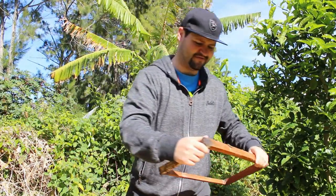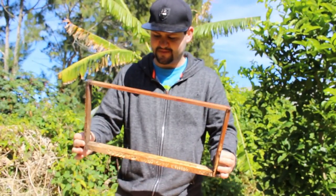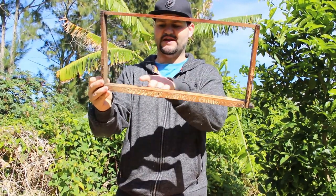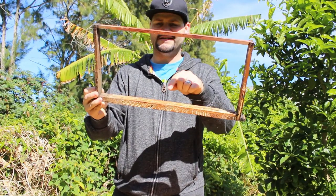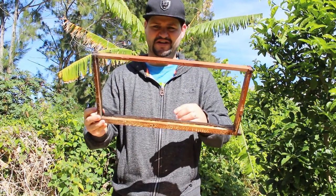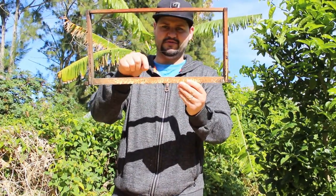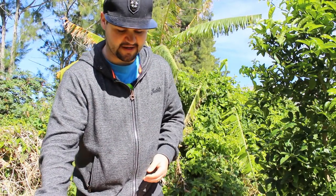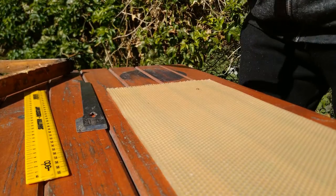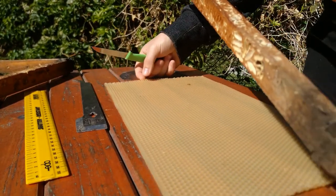All right, let me choose another frame and show you how I measure the wax to make sure it at least fits the top slot — it's easier to place it once you know it fits. Because if you make it too short it can break and it just has no grip at the top. So I'm going to go ahead and give it a measure — let's take the frame and see where it would sit.